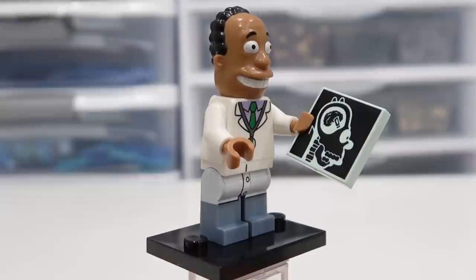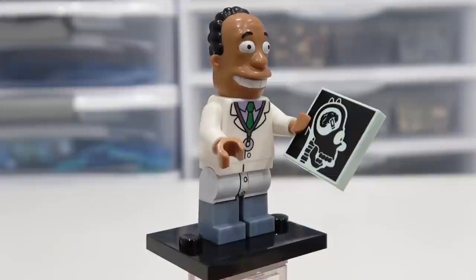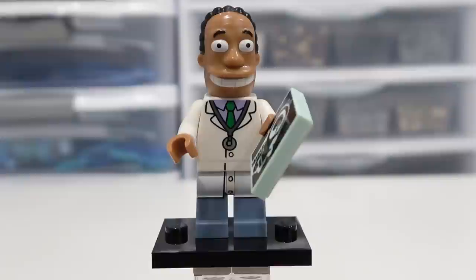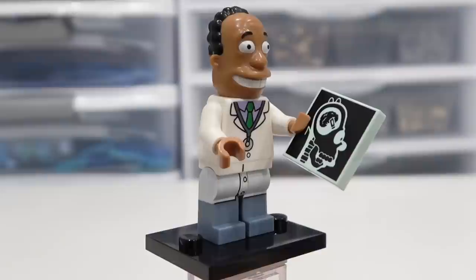Dr. Hibbert — nice. This guy's awesome. Look at that 2x2 tile of Homer Simpson there — that's an awesome 2x2 tile for sure. Love the print detailing on it. He's also got really good print detailing on his torso and his legs. He just looks exactly like Dr. Hibbert. They just nailed it. This guy's in so many classic episodes — I think the Simpsons go to Dr. Hibbert far too many times, but it just adds to the comedy aspect of the show.